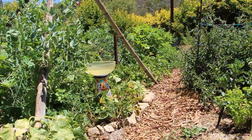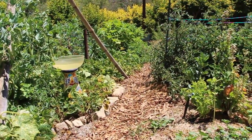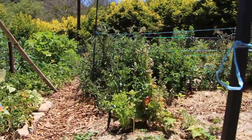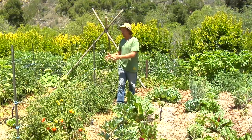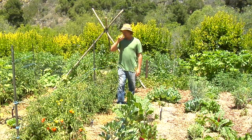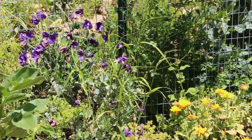Here we designed the garden so the rows actually had north-south access, so the plants get really even sun exposure. The sun rises in the east and sets in the west, so these plants get really good exposure and the tall plants are not really shading the other plants. We also put the tall plants in the back of the garden so they don't shade the front.